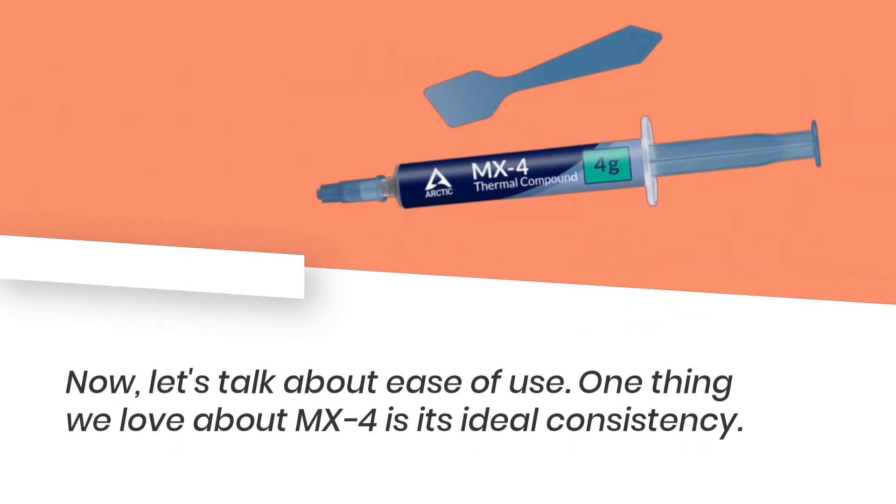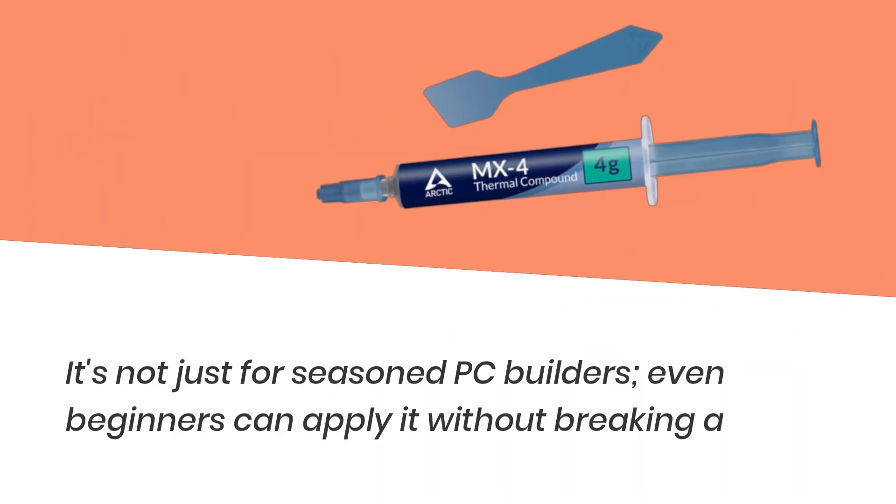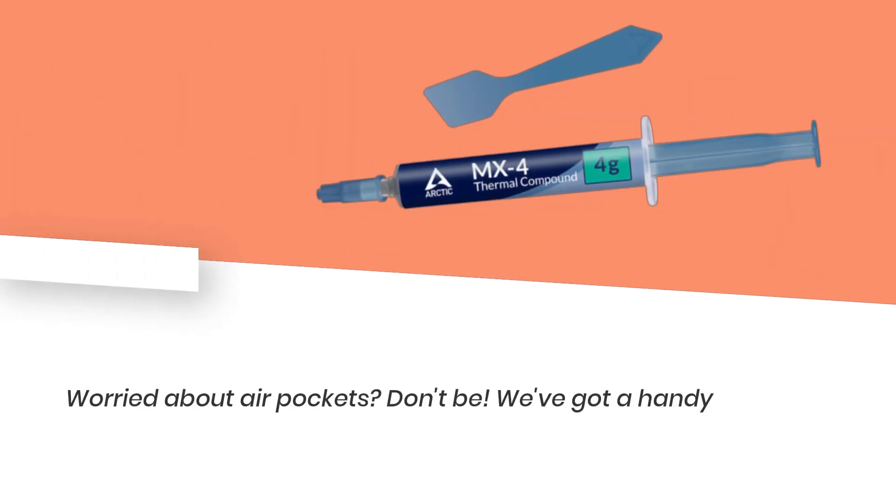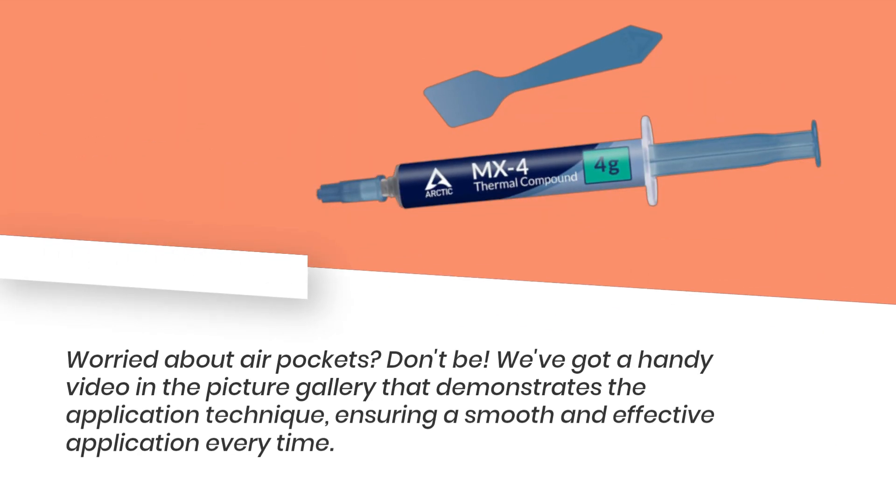Now let's talk about ease of use. One thing we love about MX-4 is its ideal consistency. It's not just for seasoned PC builders — even beginners can apply it without breaking a sweat. Worried about air pockets? Don't be. There's a handy video in the picture gallery that demonstrates the application technique, ensuring a smooth and effective application every time.